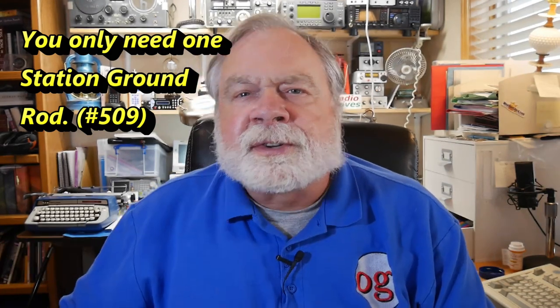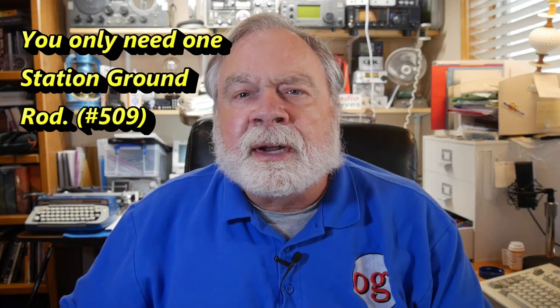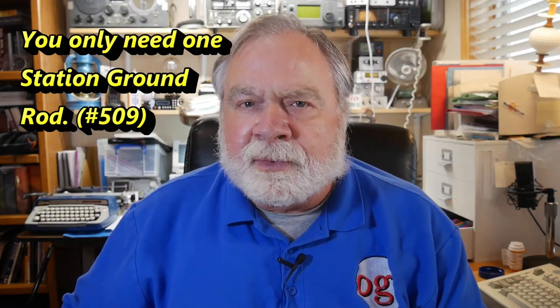Today we're going to talk about some basics of grounding your station and your antenna — very basic. If you have just one ground rod, where does it go?